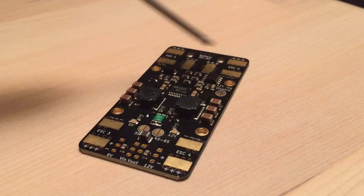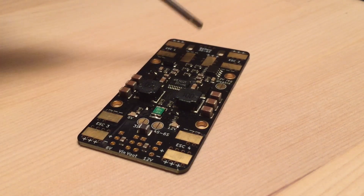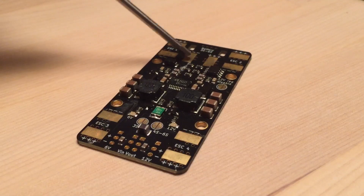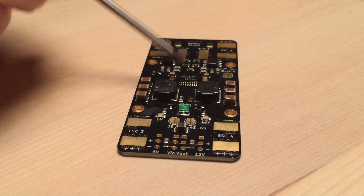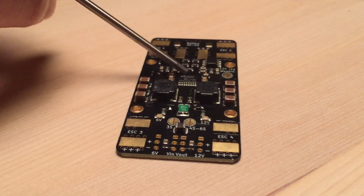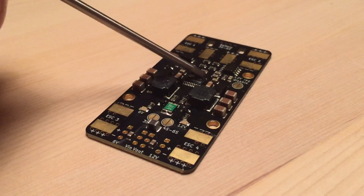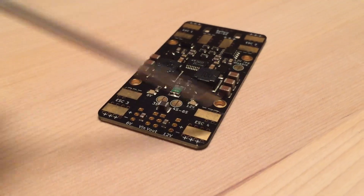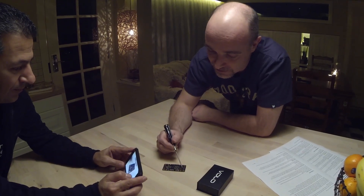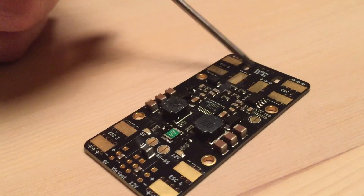We've added conformal coating on the middle section of the board. Even if a few specks of solder flick onto the coated area, they won't stick — you can just scratch them off. It also protects against moisture, dirt, and chemicals. If you land in long grass and the props spit water onto the chip, it could short things out without the coating. There's no coating on the ends where you need to solder your wires. Battery terminals and cable tie slots are on the edges.